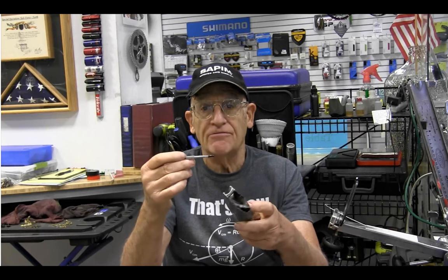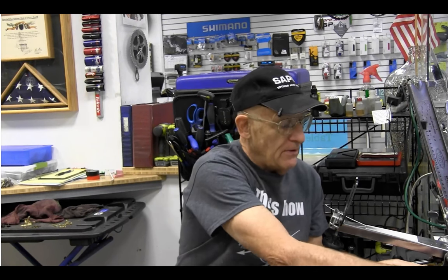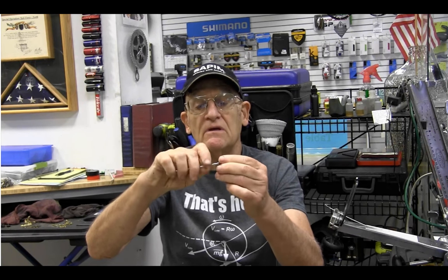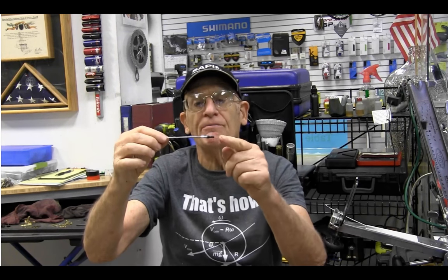So I prefer the kind of threader where the nipple screws on to the threader. Now this is a very easy one you can make yourself — you just take a spoke, put a bend in it, put a nipple on it, and then you can screw the nipple on like this. The nipple can't fall off because it's screwed on to the end of the threader.